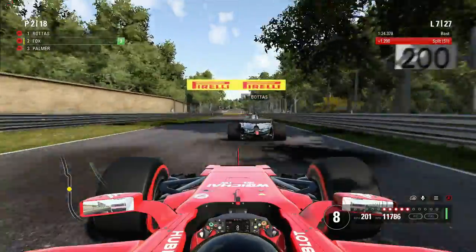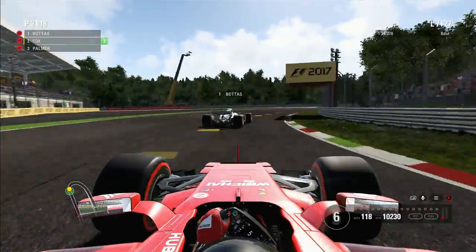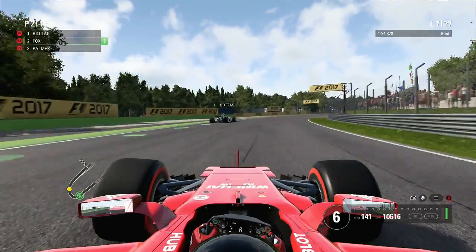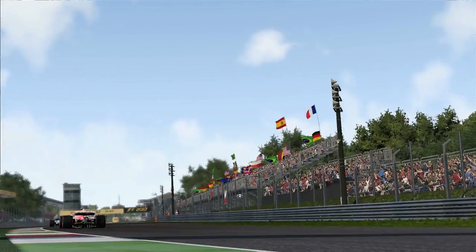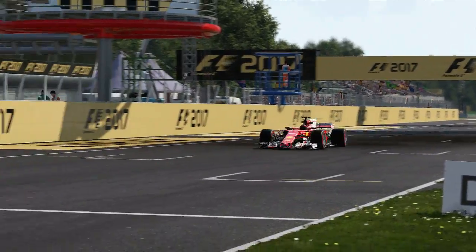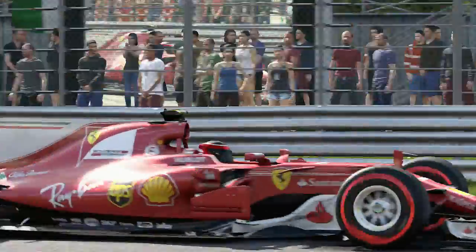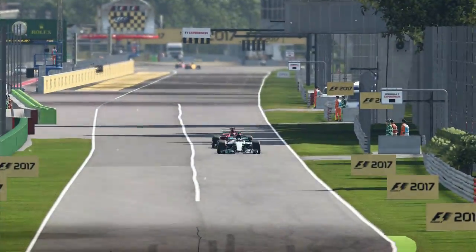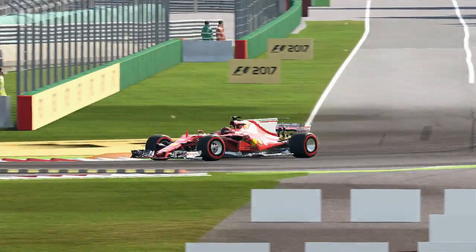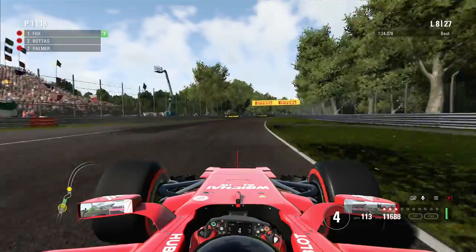We have to stick behind Bottas now and hope he doesn't pull away. We're still close in his slipstream coming back at him for the exit of Parabolica. We get DRS this time, and with better top-end speed we close on Bottas rapidly. Down the inside into the chicane — and Bottas locks up there, very reminiscent of what Nico Rosberg did in 2014. I don't even need to make an overtake — I want to thank Valtteri for that, very kind of him!